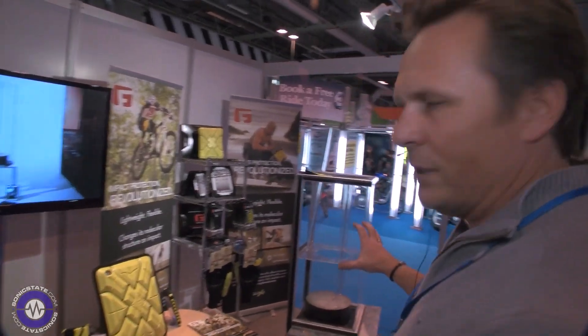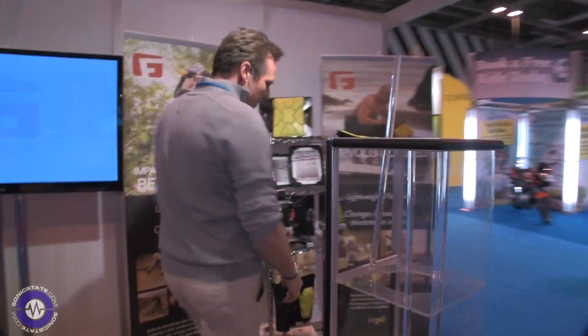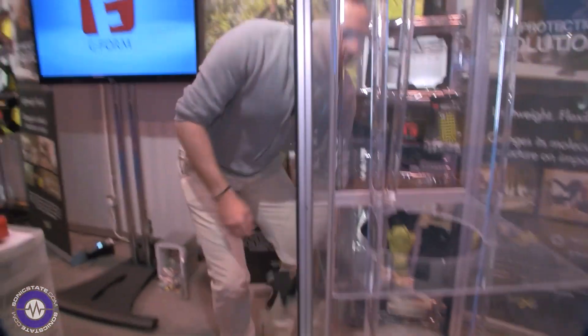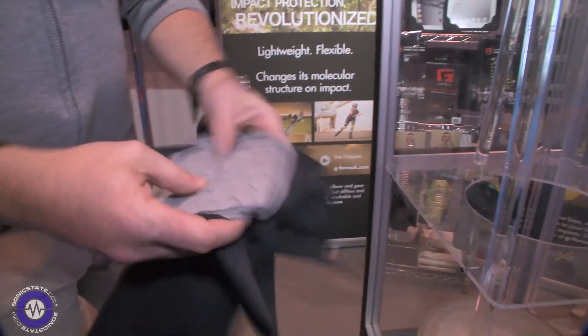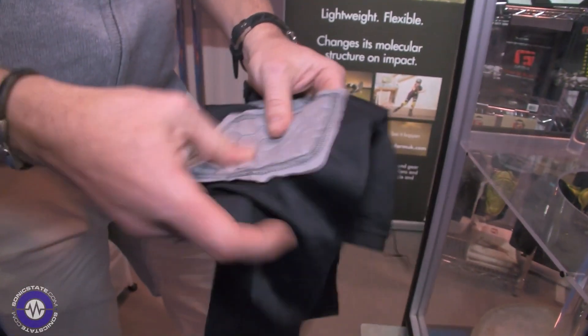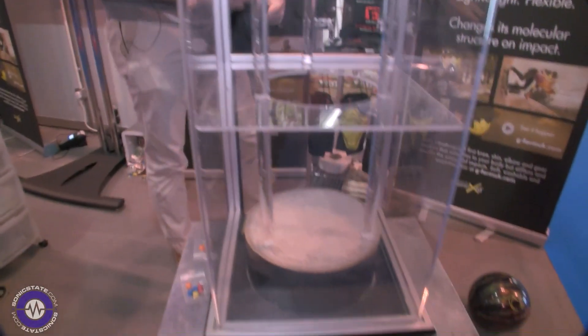We've got a great machine here that will show that for you. We have a competitor product here — that's the foam used to protect your knees or your elbows — and I'll show you how that fares with M&Ms.